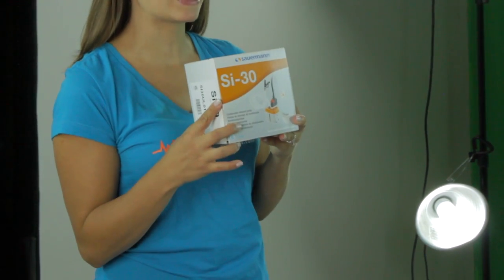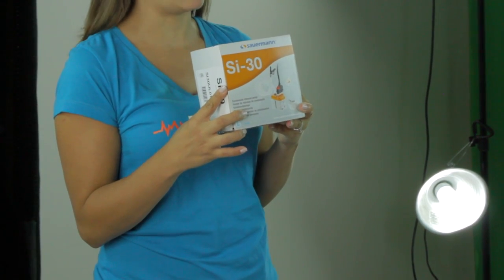Hey everyone, Amanda here from Test Equipment Depot. Today I'm going to show you what's in the box of the Sourman SI30 condensate removal pump.